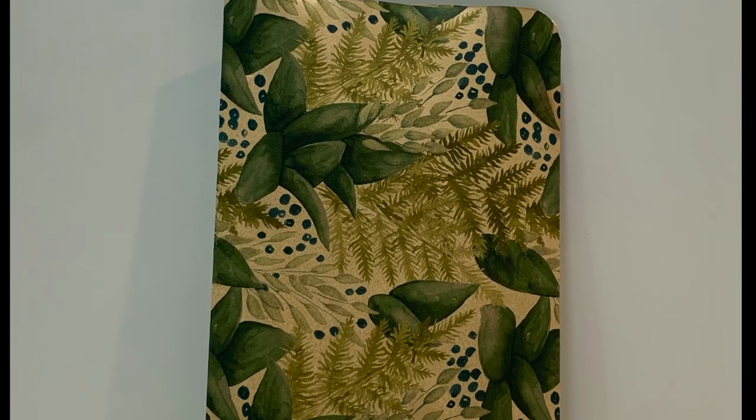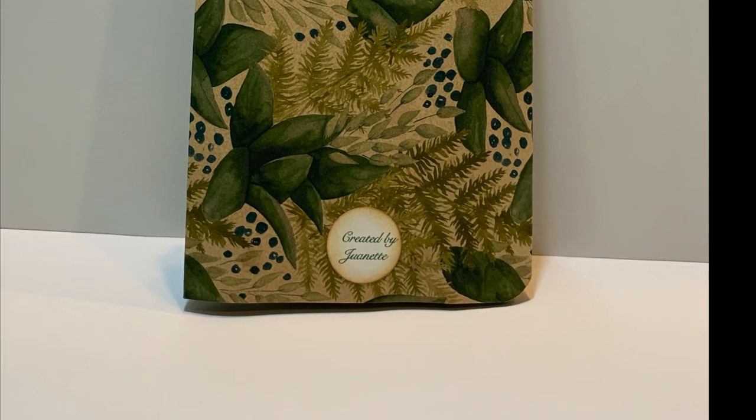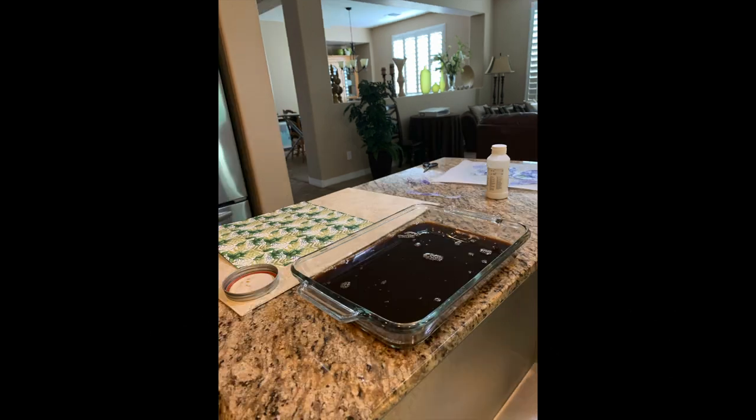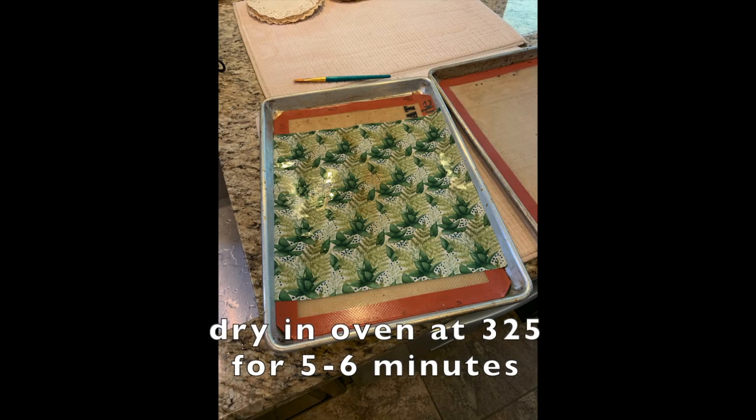So what we're going to do to start out with is coffee staining some designer series paper. You will take four to six cups of hot water, two to four tablespoons of instant coffee, dissolve it, put it in a big glass pan, dip your designer series paper in it, put it in an oven at 325 for five to six minutes, and you have your coffee stained paper.